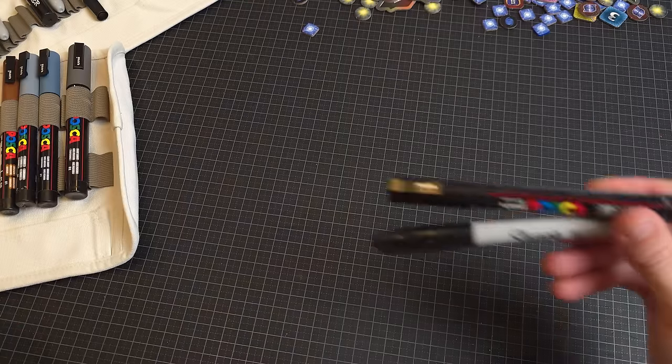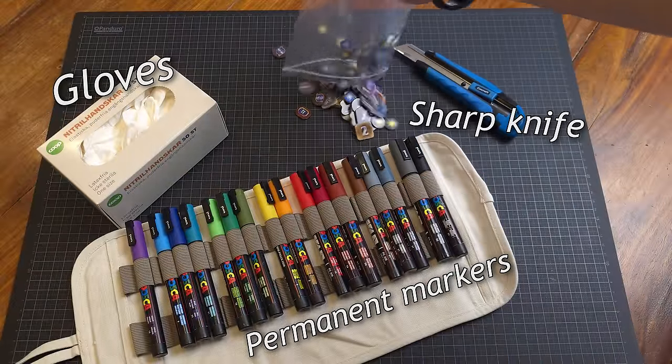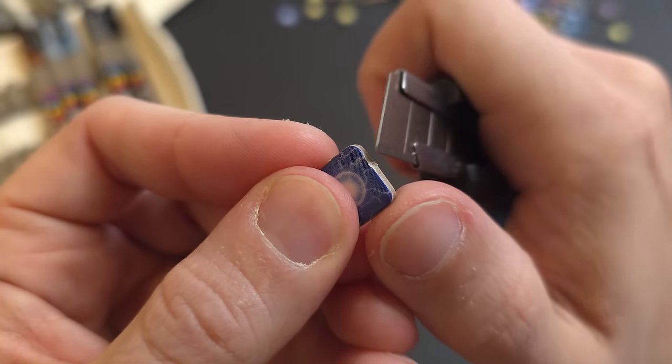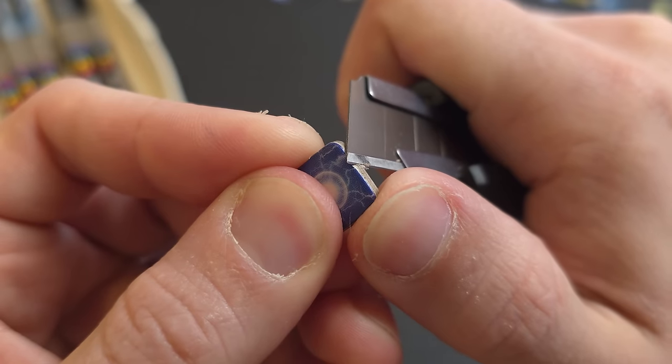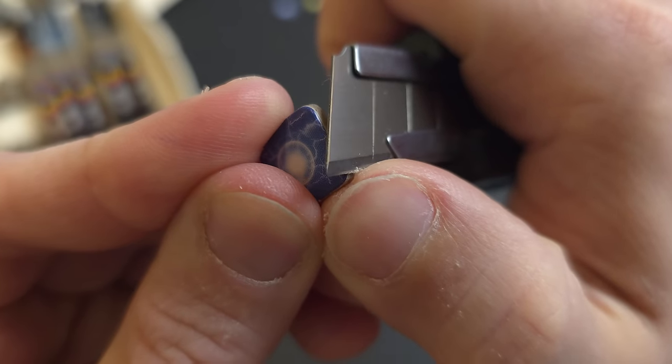You really only need a good permanent marker to get started, but I'll show you what I used. I think the end result will be better if we take the time to remove the small piece of cardboard that got left behind when we punched out our tokens. Be careful not to damage the print or cut too deeply.